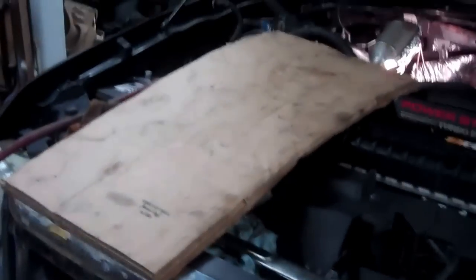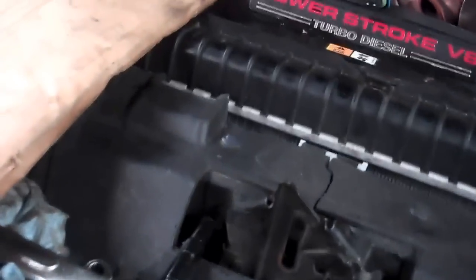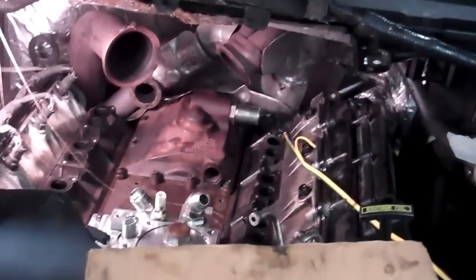One more thing I wanted to show you guys — the definition of a topside creeper, Alabama style. All you guys are paying big money for those nice topside creepers. All you got to do is get a 12 by 12 by 12 box, stick it over the top — voila, topside creeper. There you go.